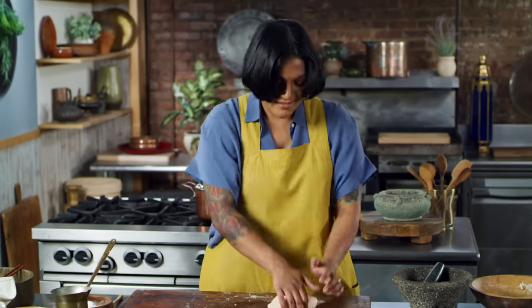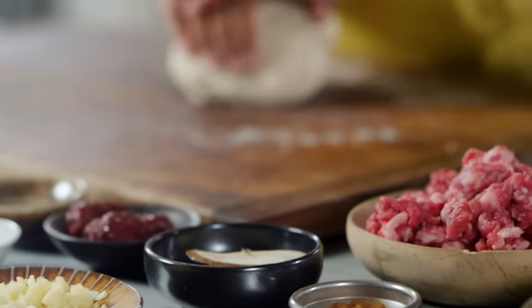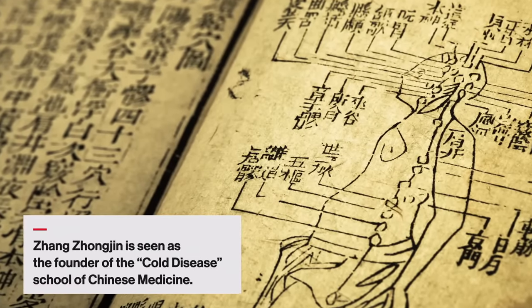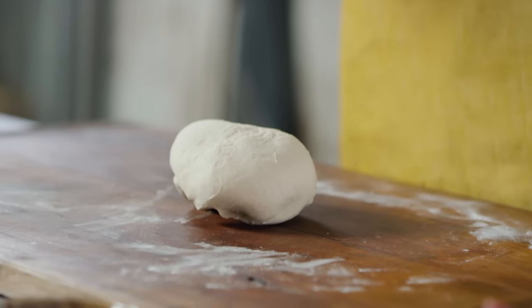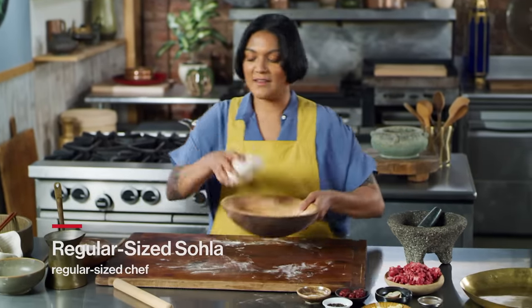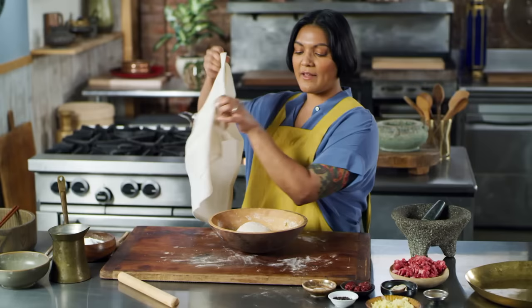Zhang Zhongxing is considered one of the best physicians in Chinese history. He's kind of like the sage of modern Chinese medicine, and a lot of his work is still referred to today. This dough is feeling nice and smooth, so I'm going to set it aside to rest for about an hour so that it's relaxed enough for me to roll it out. Whenever you're working with dumpling dough, make sure it stays covered because it will dry up very quickly.